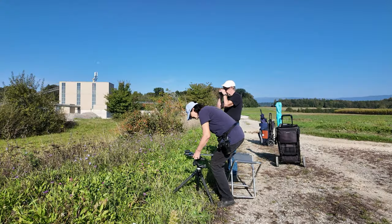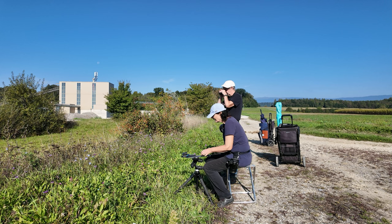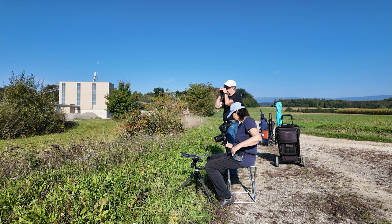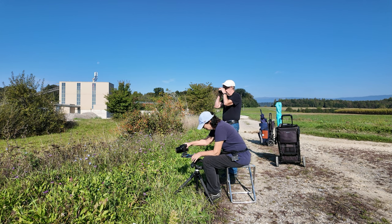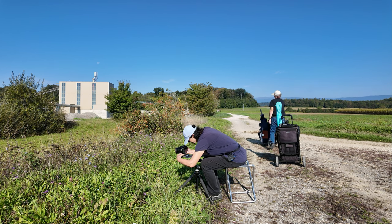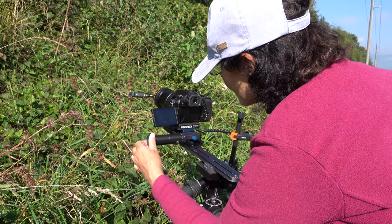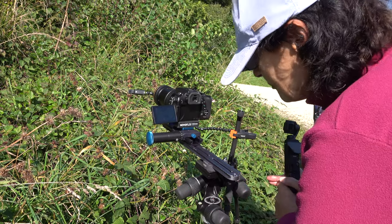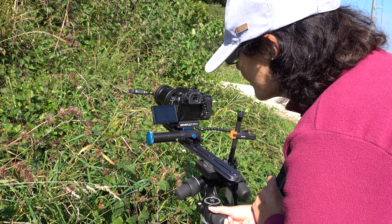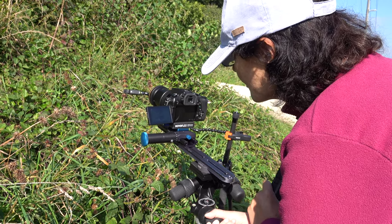When you activate the automatic object tracking on the Lumix FZ2000, the insect remains in focus even when it moves. As far as we know, only this combination of video head and camera offers this option. Another advantage has emerged: the lateral shifts to keep the insect in the picture can be carried out so sensitively by the video head that we were able to replace the NovoFlex Castell Cross with a simple NovoFlex Macro Castell Q.